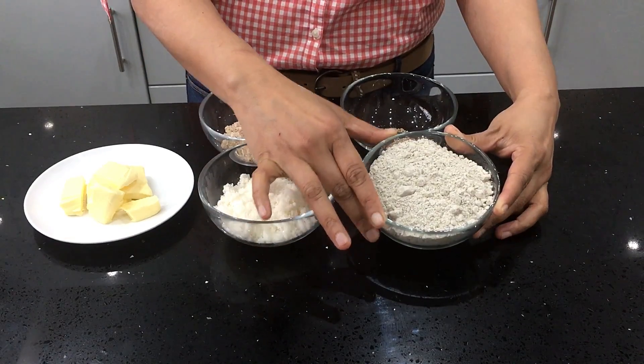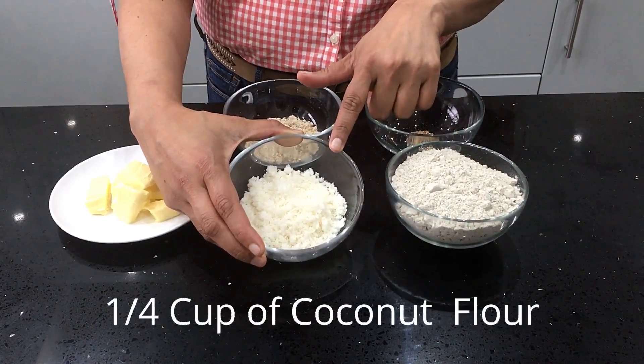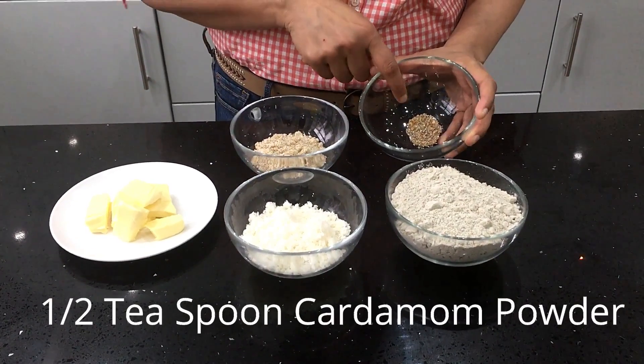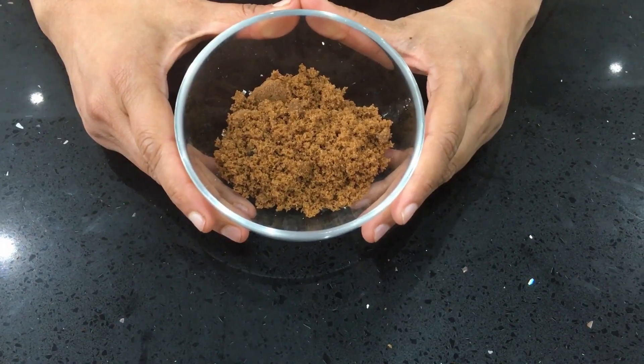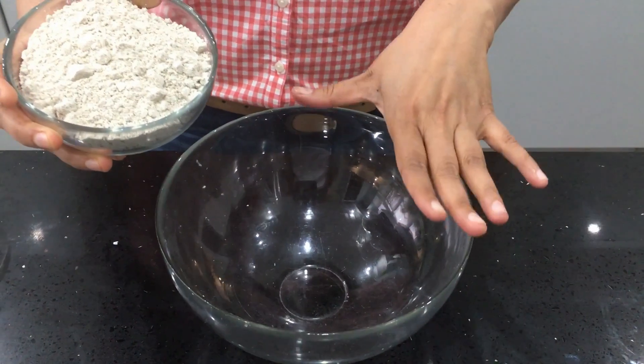Next I'm going to make pearl millet, or bajra, cookies. This is one of the most nutritionally rich millets. For making the pearl millet cookies you need one cup of pearl millet flour, quarter cup of dry coconut flour, two tablespoons of almond flour, half a teaspoon of cardamom powder, 50 grams of unsalted butter, and one fourth cup of brown sugar for sweetening.